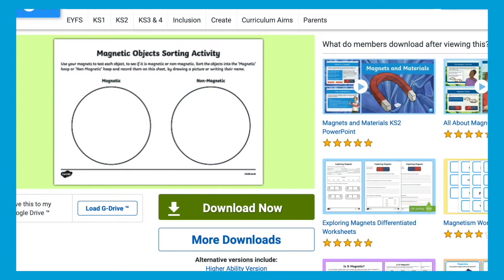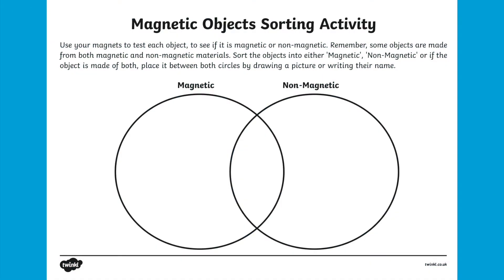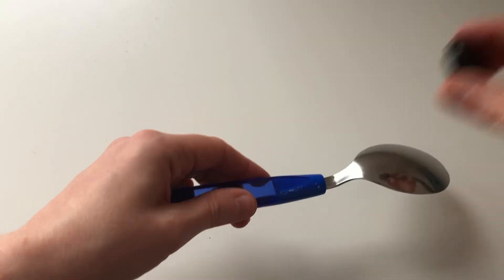For a more challenging task, you could download our higher ability version. This allows children to record objects that are made up of two different types of materials, like this spoon.